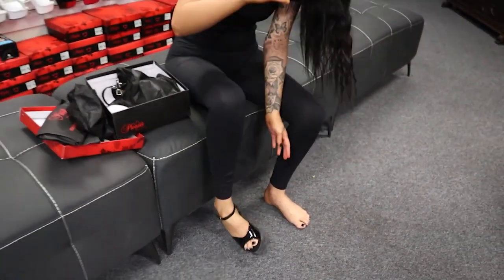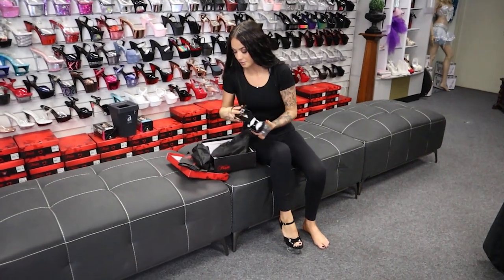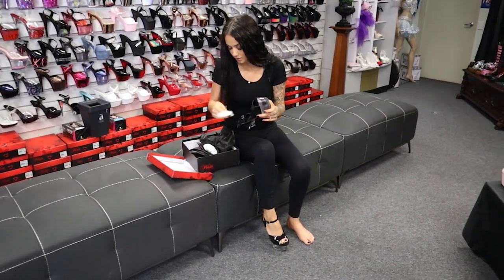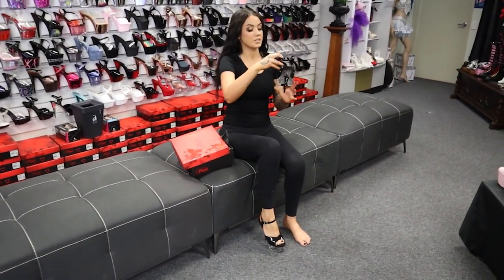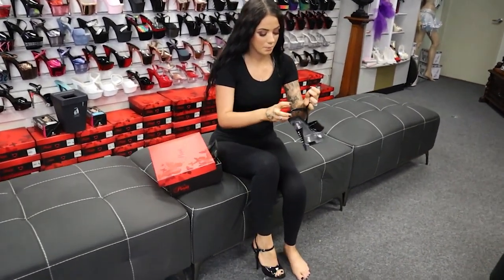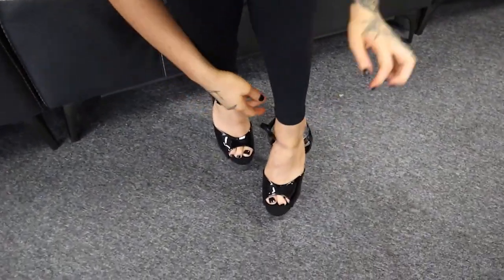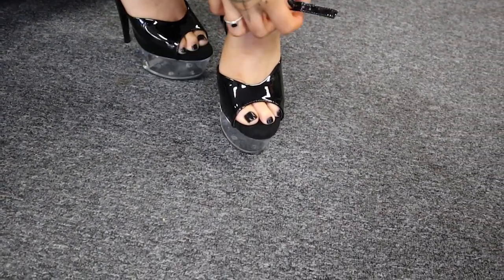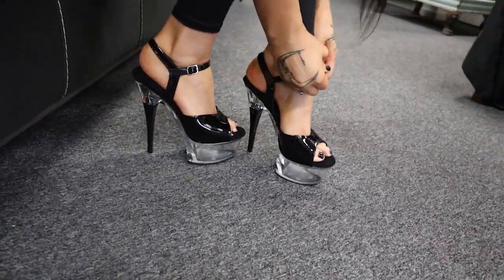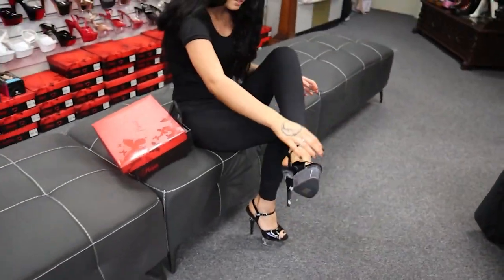I'm loving all the things Pleaser is bringing out. They're cool, I like them. They're very comfortable as well. So we're going to put this one on, go for a little walk, and you'll see more of that clear bottom when we take it outside, because the daylight will shine through them a little bit more as well. I've got them on. I'll just fix my toes a little bit.